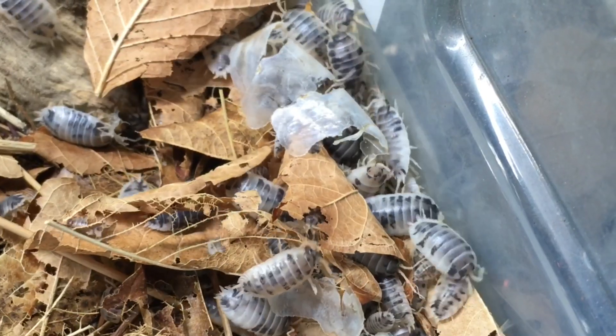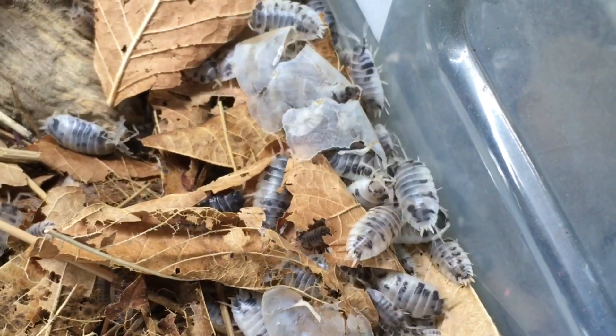Isopods with a proper substrate, including plentiful decaying leaves and wood, are really unlikely to starve to death even without supplemental foods. But improper foods can sometimes cause deaths as well. Fruits or vegetables that have not been properly washed, and preferably peeled, might expose your isopods to lethal levels of pesticides. Overfeeding can lead to excessive mold growth, and the filamentous growth of mold can not only trap small isopods — especially juveniles — it can sometimes cause a dangerous buildup of carbon dioxide in a poorly ventilated enclosure.